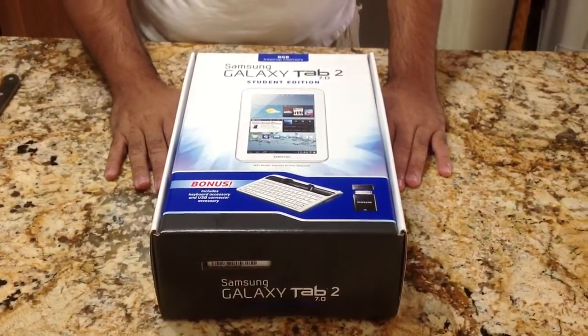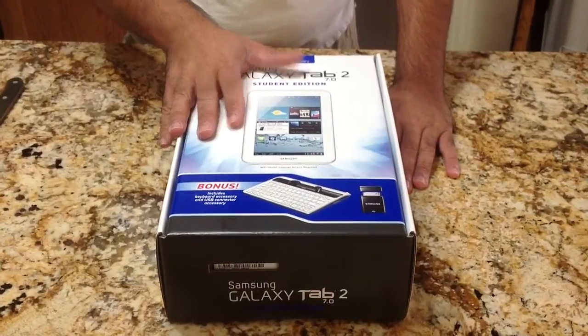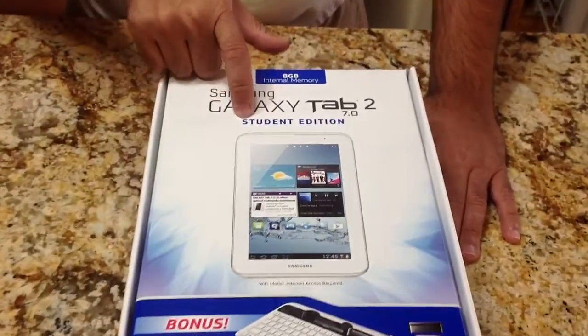Hi guys, it's CBP Man with Tablets4Me.com and today we're going to look at an existing tablet that's on the market today, the Samsung Galaxy Tab 2 7.0, but this time we're going to look at the student edition.